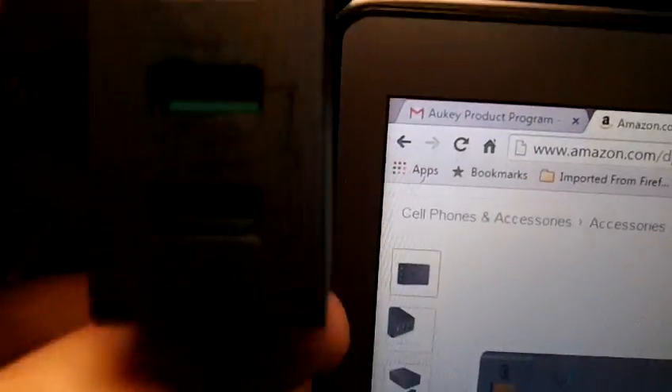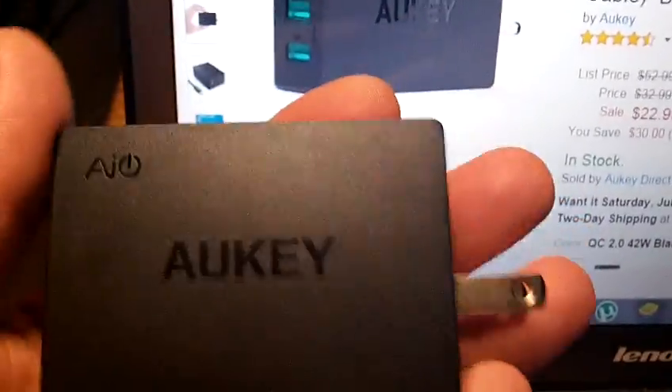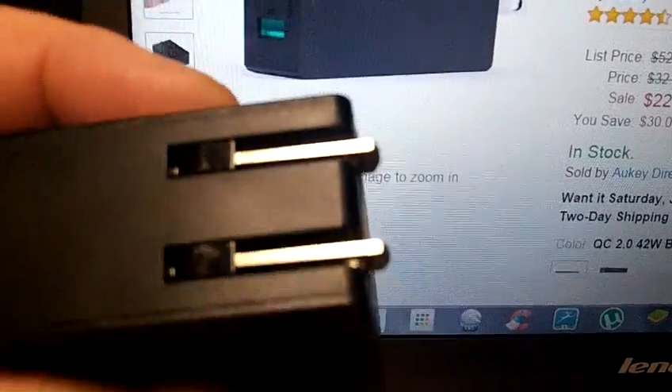Here is the actual unit. You can see the other two ports in green are standard ports, and the top one with the lightning bolt is your Quick Charge. The size of the unit is nice and small. It is for travel also, which is nice, though you can't collapse the plug — which is a big plus for me.